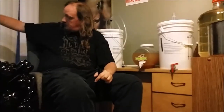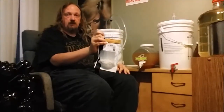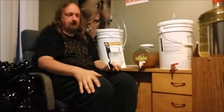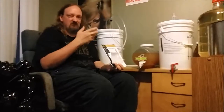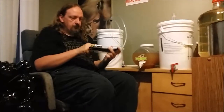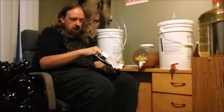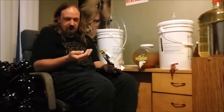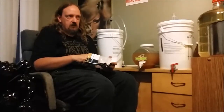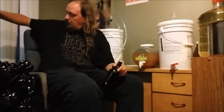Before you do that, conditioning tablets. These help clarify and carbonate the beer; otherwise you just end up with a bottle of flat beer. This is beer now, by the way — it's just flat and not clarified. With the Cooper's kits I would use only five of these pellets in one of these bottles, but I did notice that the Moncton's kits that I've been using didn't carbonate as well, so I'm going to go with six this time.